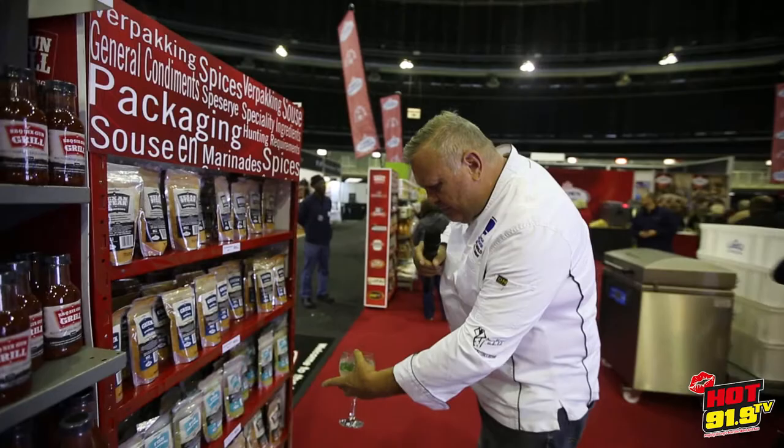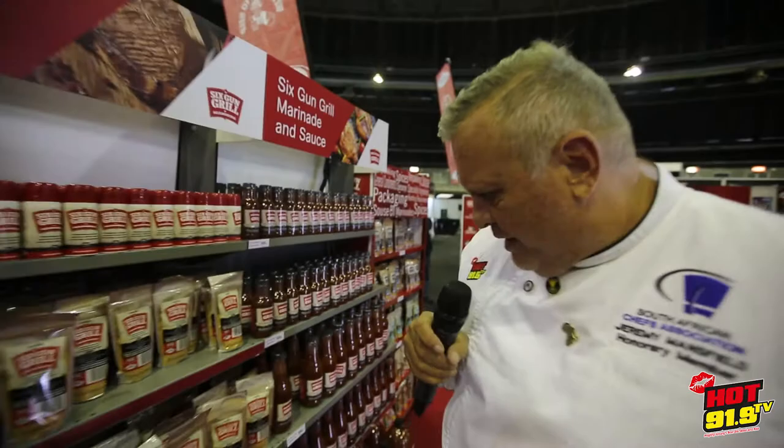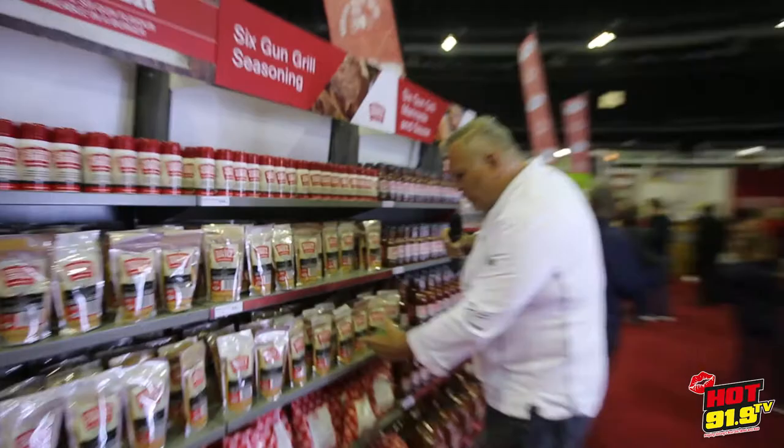We're going to go with barbecue with chili — that's an absolute must. I'm going to go dry spices for this one, and then go with the six gun grill, which is a seasoning but it's got a really, really nice flavor to it.